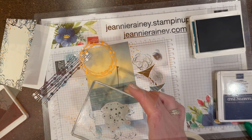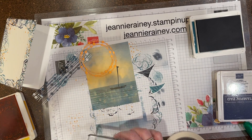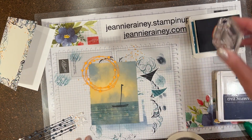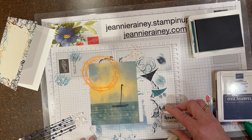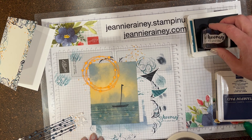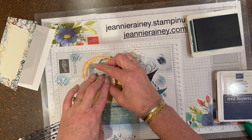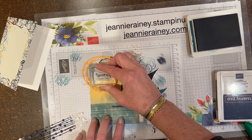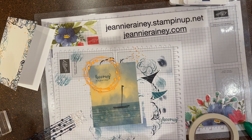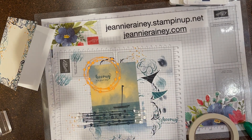I decided to bring in some of the little sprinkles with the Mango Melody in the water. I'm going to come in with Baby Peacock and go ahead and stamp. I'm going to stamp 'Hooray, it's your day.' Now I'm ready to assemble and I'll put it on fast speed.